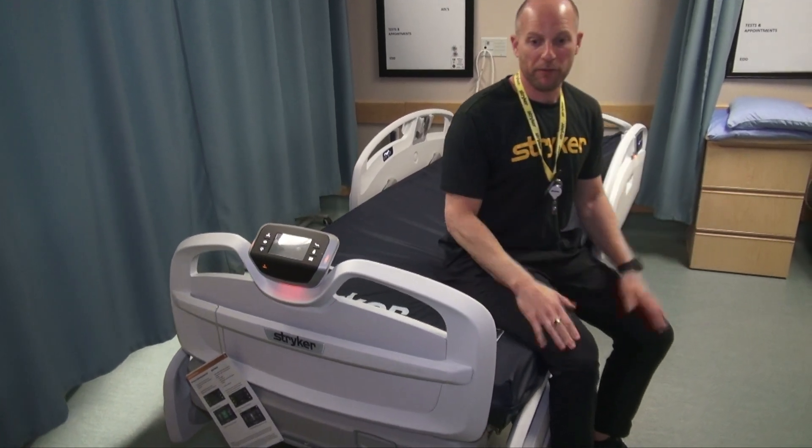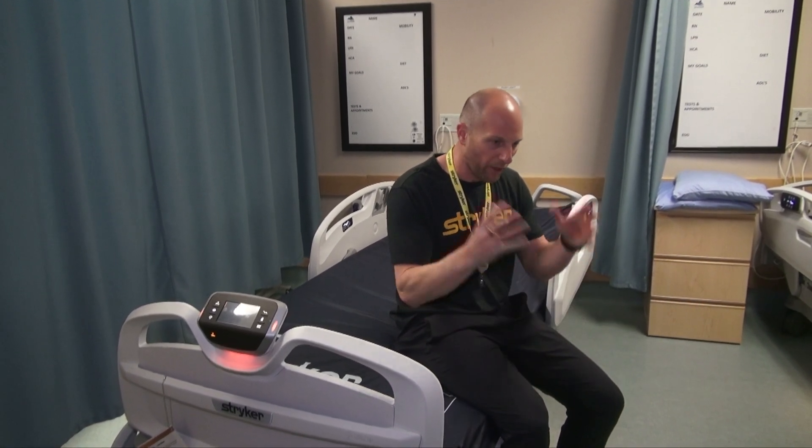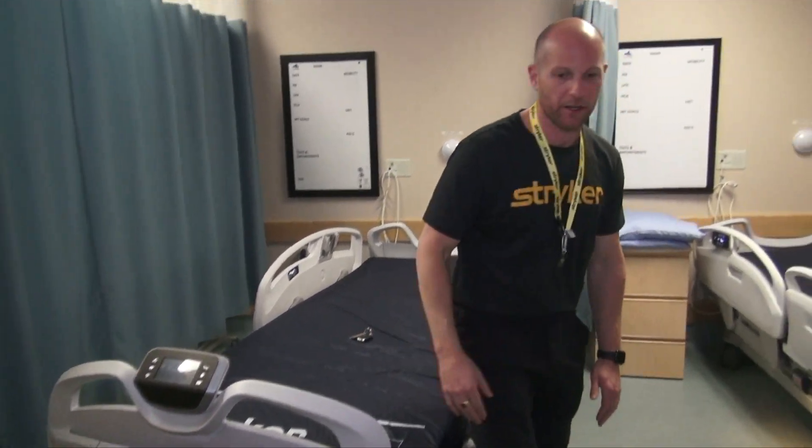That smart prompt is going to save you hopefully one of the things you have to remember when you're getting a patient into bed.